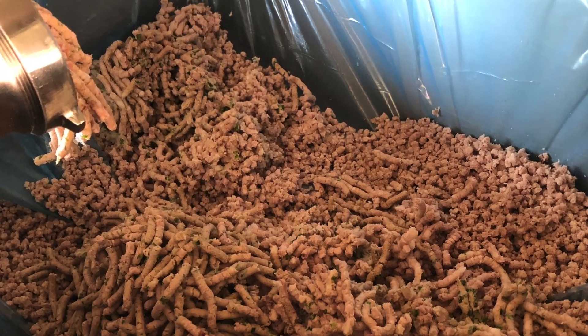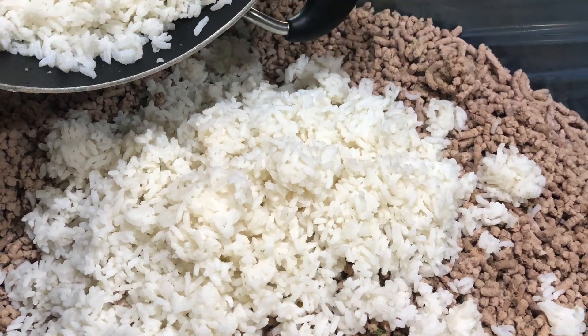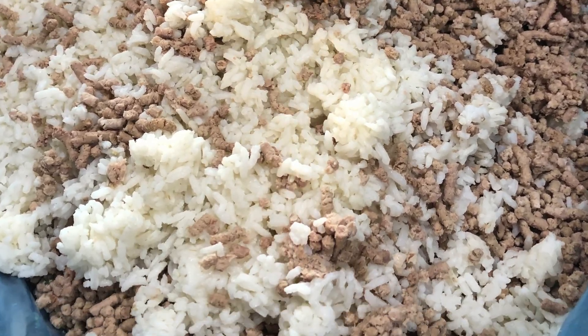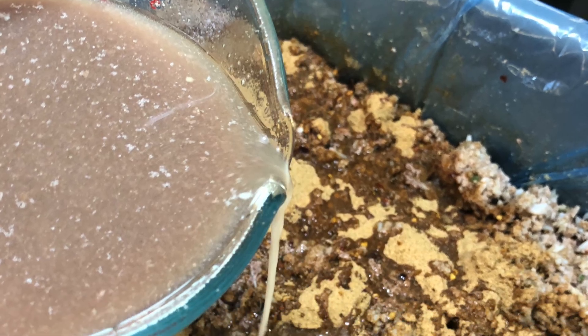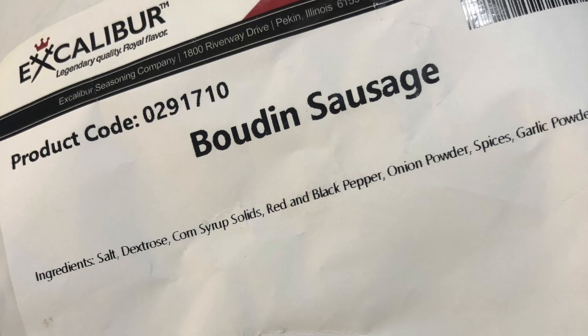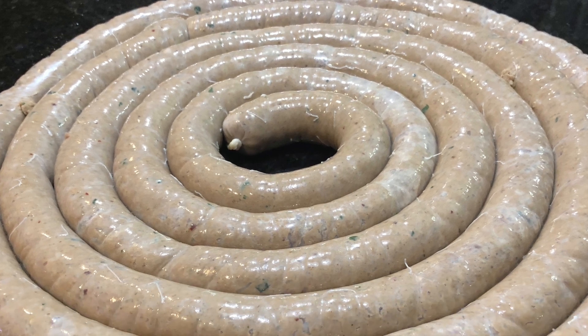We're gonna grind onions with the meat, we're gonna add rice, add our broth, add our seasoning, and we're gonna stuff our mixture into casings.